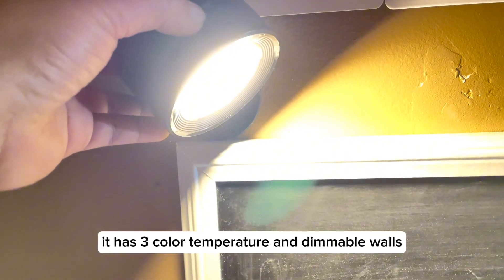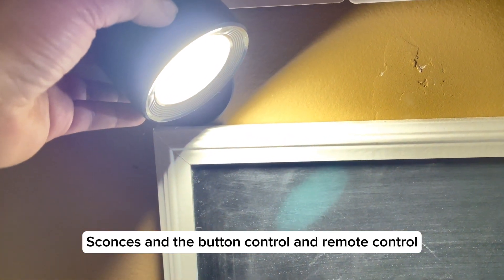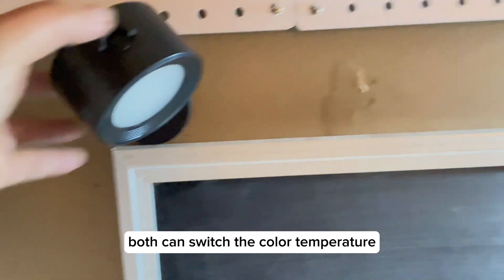It has three color temperatures and dimmable wall sconces, and both the button control and remote control can switch the color temperature.